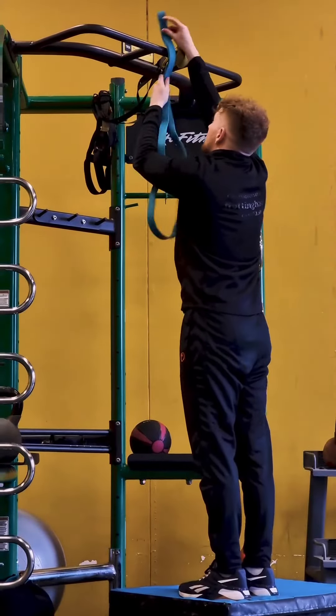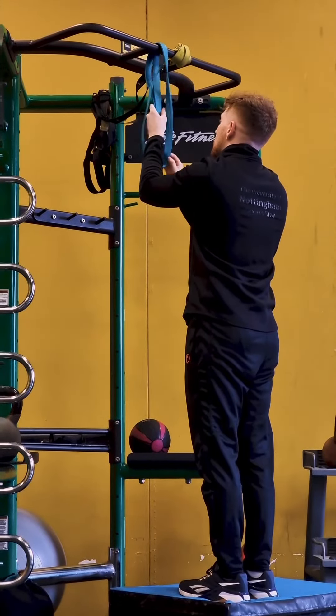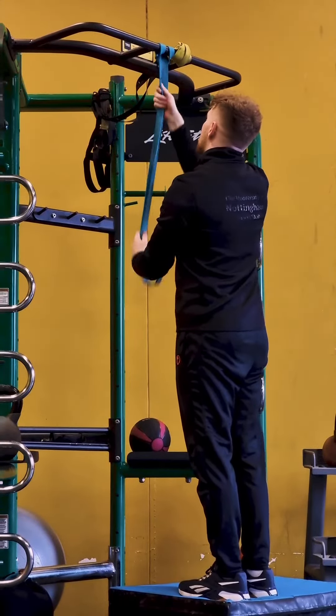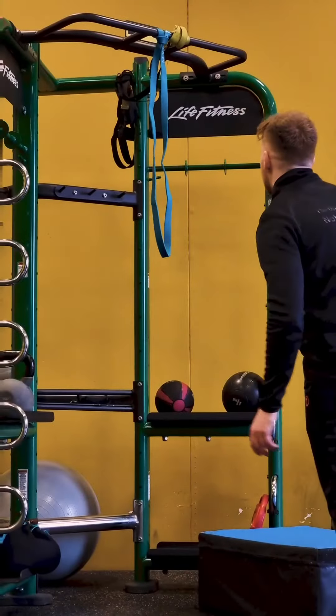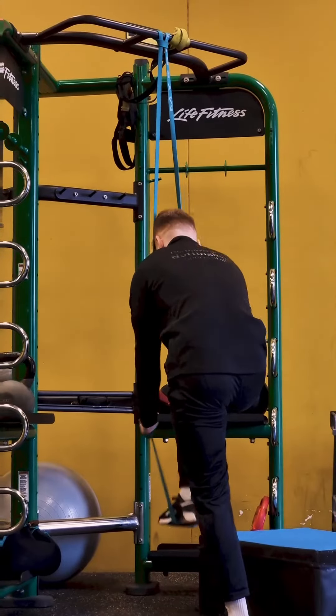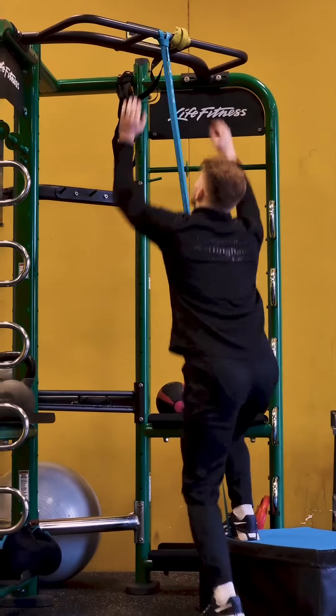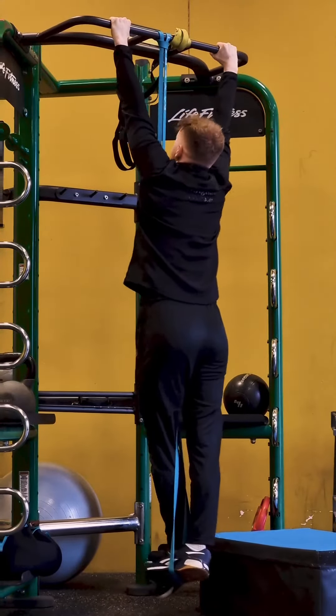Here's how you're going to set it up. First, grab a box to step on if you can't reach, and then wrap it around the bar, looping it through itself, making sure that it's nice and tight. After that, you're going to want to pull that band down and place your foot or knee through the loop, using a partner to help if you are struggling. Make sure to use the other foot as well to lock that band right into place.